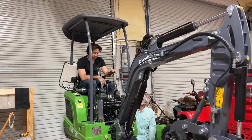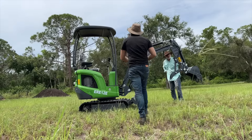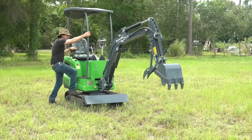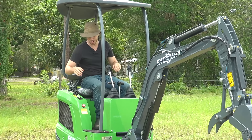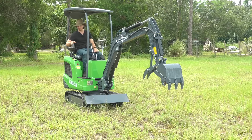I would call that a success, which means I can finally start the real testing — using it as an actual excavator. This is going to be my first try at digging. Already going to head off the YouTube commenters and critics, but I've never actually dug with an excavator before, so give me a little slack on my first try.